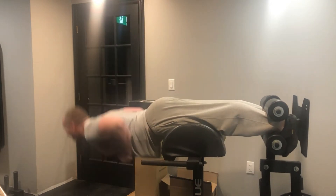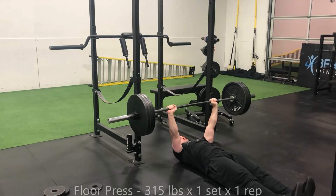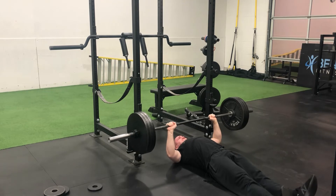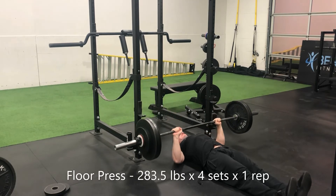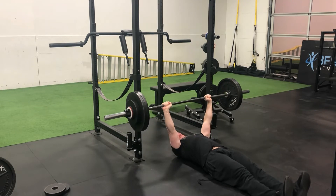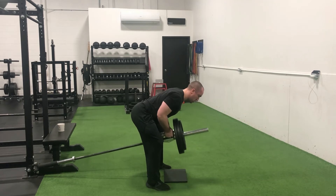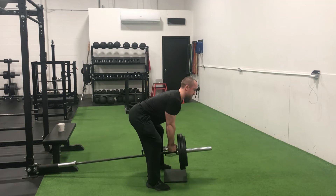My glutes and hamstrings were on fire by the end of the set, but my lower back was even more brutalized than either. Thursday was a good training session. Saturday's session we got three plates on the floor press — feels good to get three wheels on another pressing variation, even though it might be a partial range of motion. Still difficult for the triceps, and then we ran 283 and a half for four singles, then did a burnout set after that.